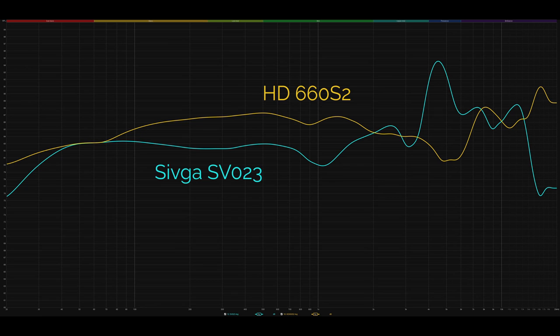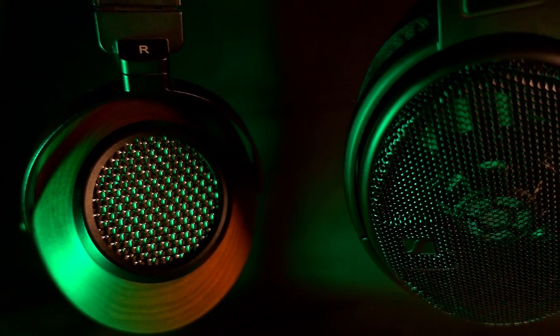Moving from the 660S2 to the SV-023, it was immediately evident they've got different tunings, but both were very enjoyable. The SV-023 is brighter with a bit more bite to the sound. My first thought was that it's a really tough battle, and the $100 difference is hard to justify in some ways. The extra treble from the SV-023 brings out a little more detail, but as a trade-off the vocals and mid-range are a little less present. The SV-023 gives a slightly less rich sound and brings out more detail and attack, but doesn't give quite the same body and fullness in vocals.